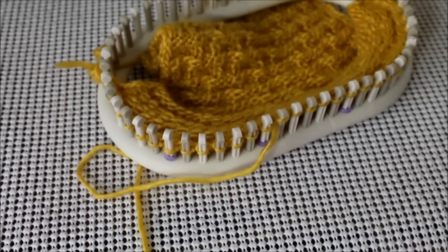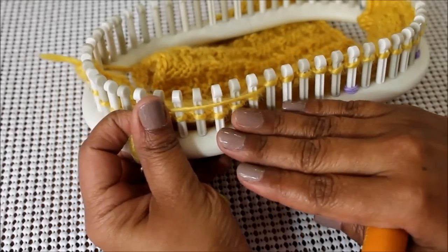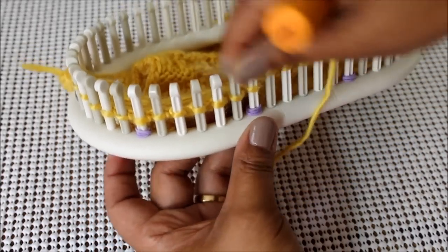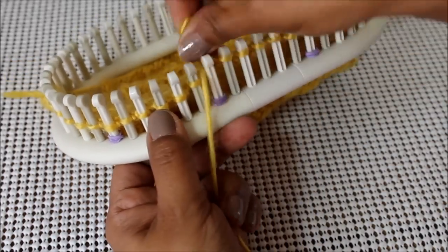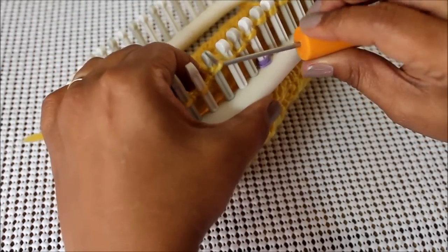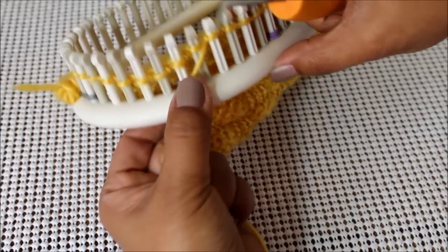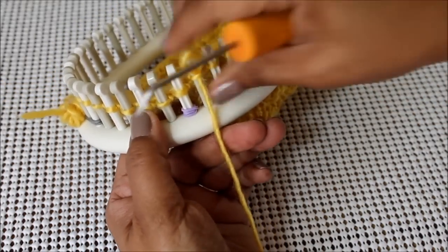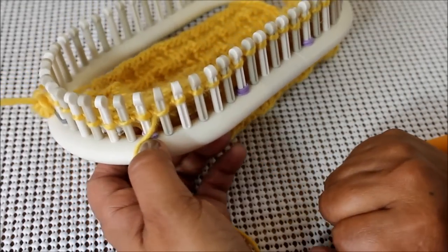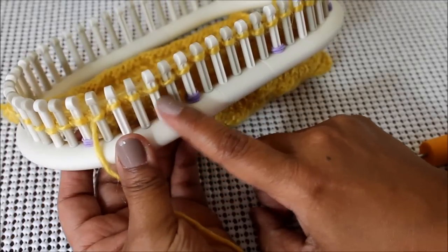For row number ten, we want to stack the stitches exactly the same as we did for row number nine. If you're knitting in the flat, now you're going in the opposite direction, so you have to change up your pattern. So now we're going to purl three, we're going to knit two, and we're going to purl one. If you're knitting in the round, your row number ten looks exactly like your row number nine: you purled one, you knit two, and then you purled three.